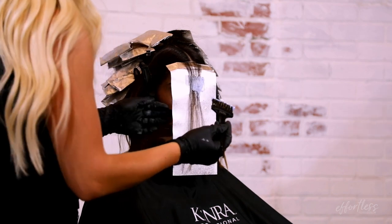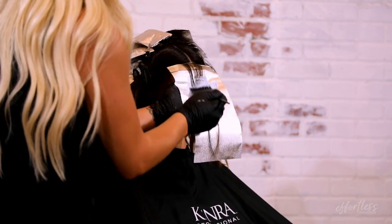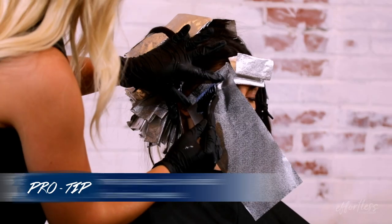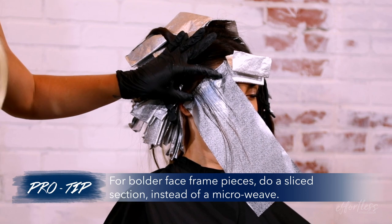Step 3 is to begin bordering the client's part line, creating face-framed, microweaved foils using Accent 1, and also doing this on either side of the temples. A pro tip for creating really bold face-framed pieces is to do a slice instead of a microweave.